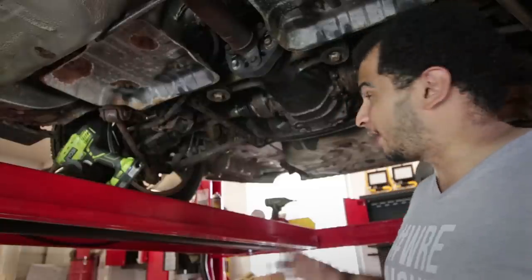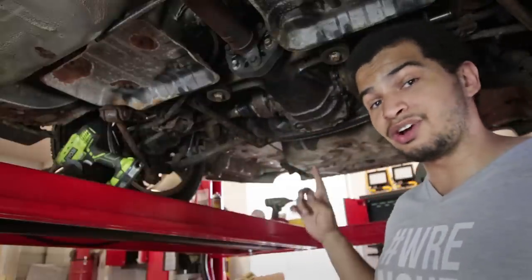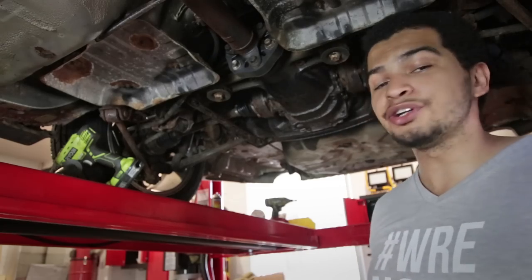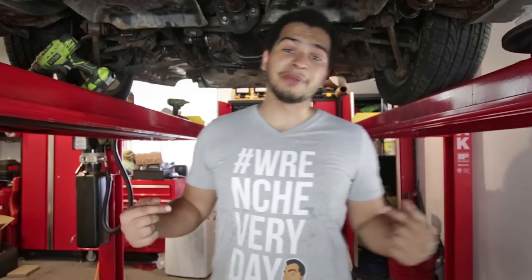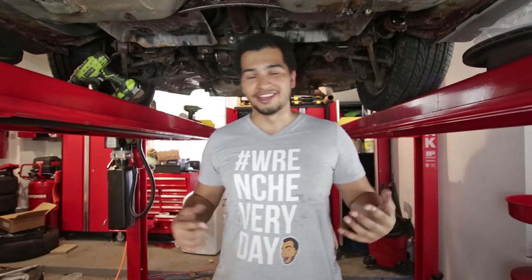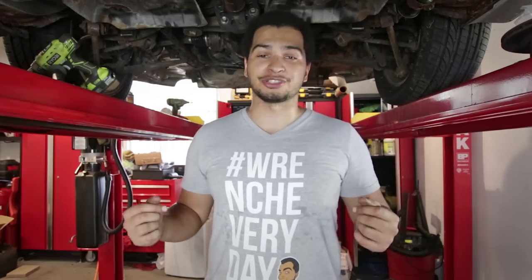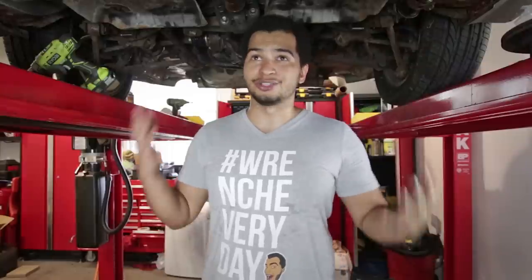We're going to be literally painting the rust away by putting on a very good coating on the differential and some other structural components to make sure that this rust — or what's left of it — never rears its ugly head again. And before you face any automotive adversary, whether it be a stuck bolt or really bad rust like this, you need to tell it that you are not afraid. So what better way than with this Wrench Everyday shirt? 100% of the proceeds from this shirt will go directly to my project, and the link will be in the description below.